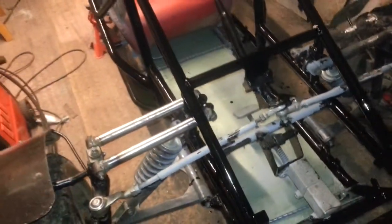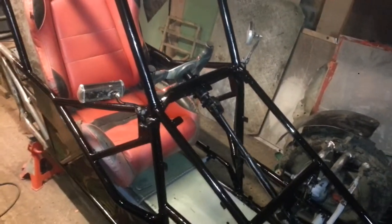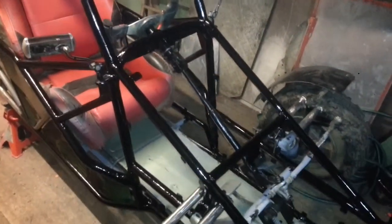Pedals are ready. I've given it a paint because it was doing my head in, rusting away.